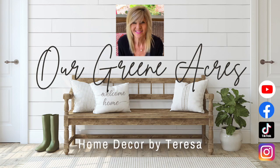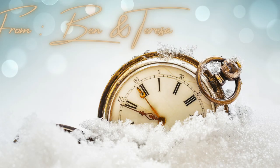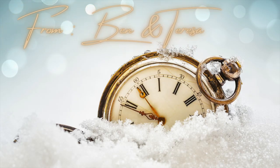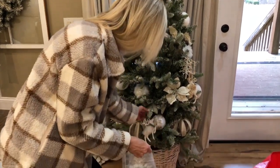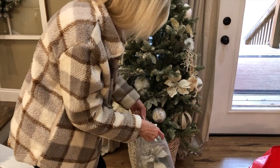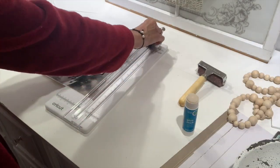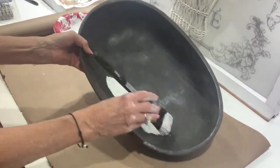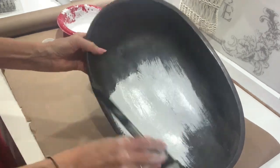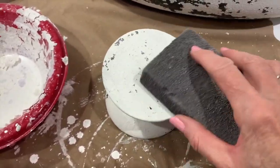Welcome everybody to Our Green Acres. My name is Teresa. Happy New Year everybody and I hope everybody so far is having a great 2023. We are currently in the process of taking down some of the Christmas decorations and we are decorating our home for the winter season. I'm going to bring y'all along as I make some really easy and budget-friendly decor pieces for my home that I'm going to style during the winter.